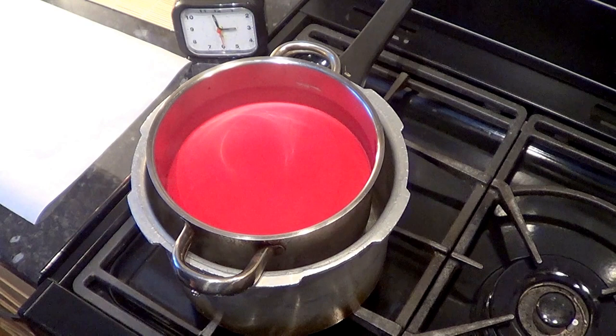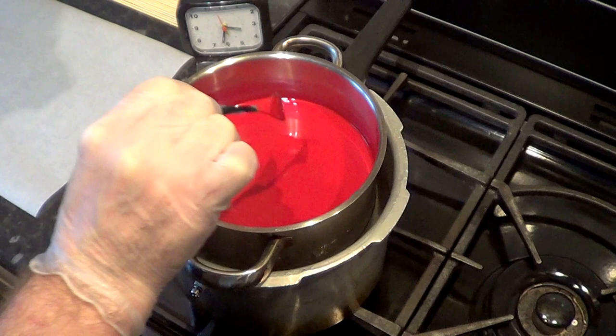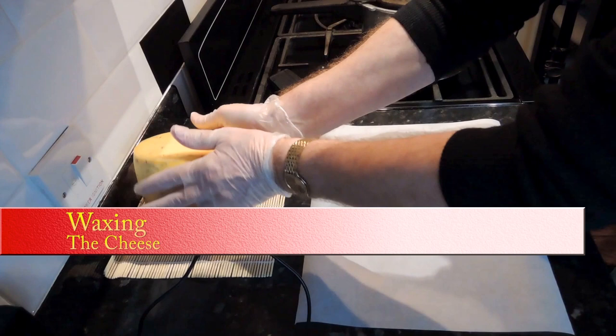Most of the time is spent waiting for the wax to melt — that takes about half an hour. Right, the wax is up to temperature and we can get started.